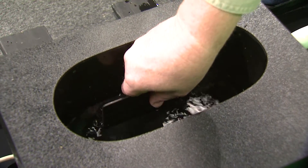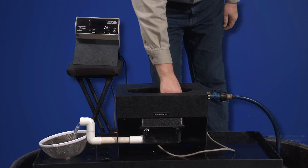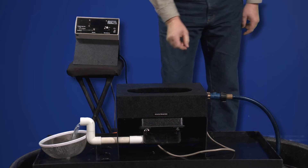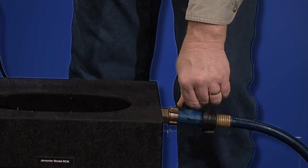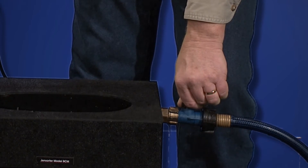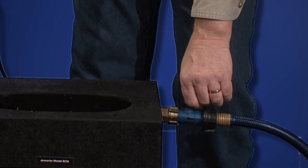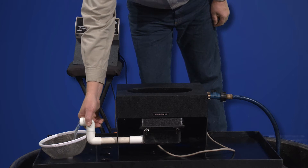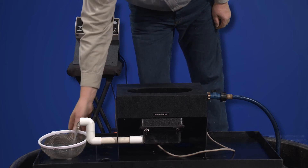Then place the insert in the bottom of the egg counter. Increase the water level in the tank to just below the top of the insert. Fine adjustment of the water level can be made by rotating the discharge pipe to a lower or higher position.